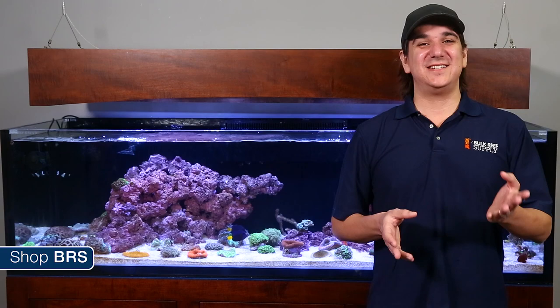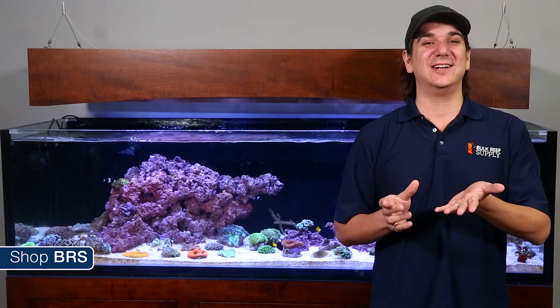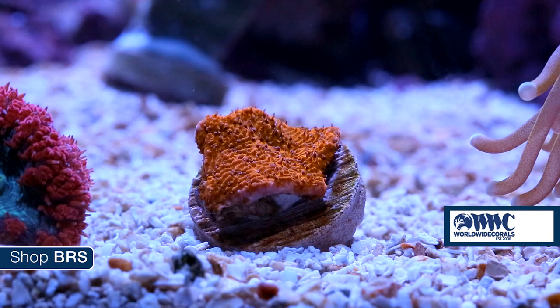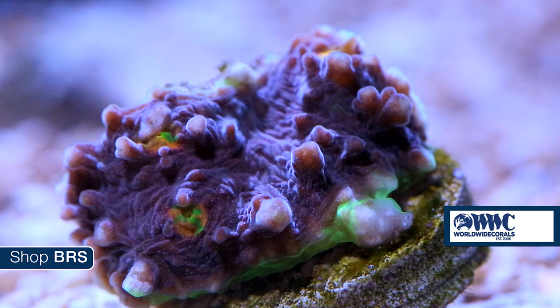Beyond that is aquaculture. Aquaculture almost certainly means you are going to get a tiny frag of a coral and it is probably going to cost a lot, but there are a lot of benefits that shouldn't be overlooked. These tiny frags were selected because they represent the best of the best in our industry — depending on the coral that can mean amazing color, growth patterns, or health.